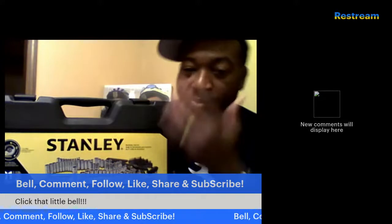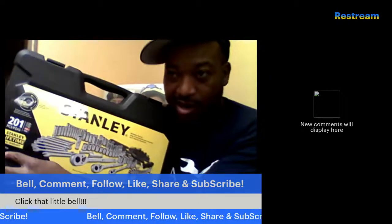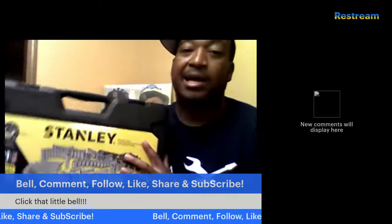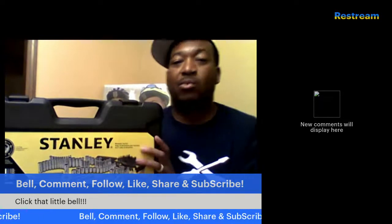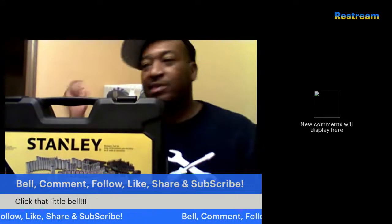First thing I want to look at — it's got 201 pieces in it, and there's a picture of all the pieces on the front. Right here, it says Stanley Lifetime Full Warranty. I love a tool set that gives a warranty and stands behind their product. Without further ado, let's jump into the tool set.